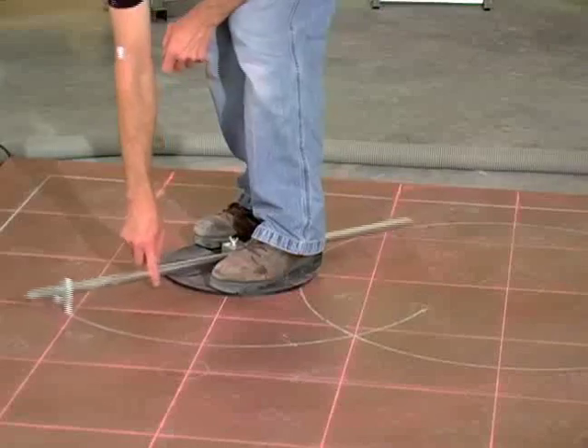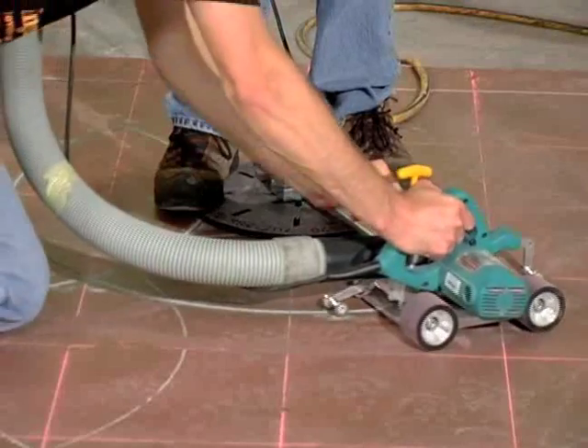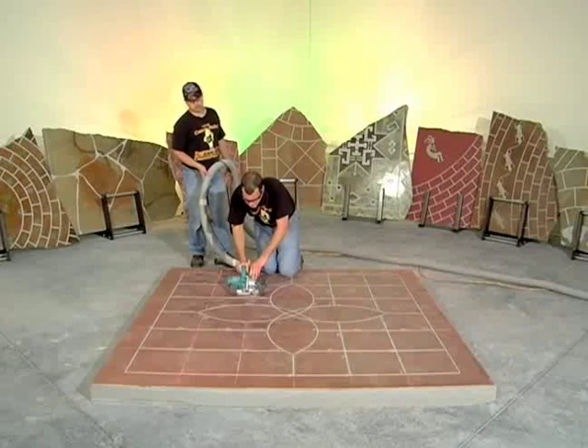Whether you are just getting started in decorative concrete engraving, or you're a master of the trade, the Mongoose 411 is a must-have tool before you tackle your next project.